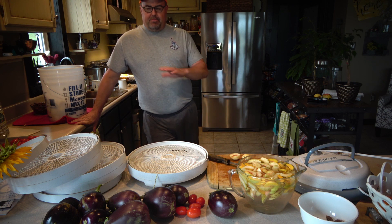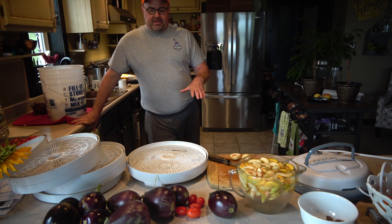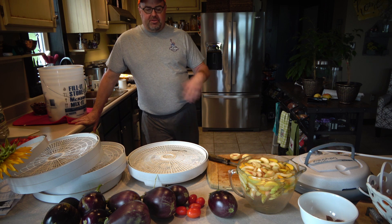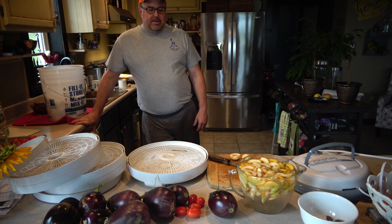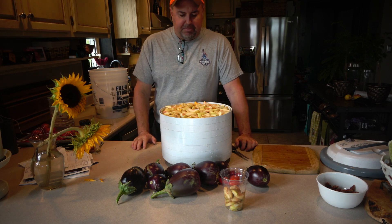When I put them on the dehydrating trays, I'm going to put a little cinnamon on them just to give them a nice little flavor. I won't do it to all of them, but I'll do it to some. I've got so many I might even try doing a batch with some hot peppers and see how that turns out. I'm just about done getting all these peaches prepared.